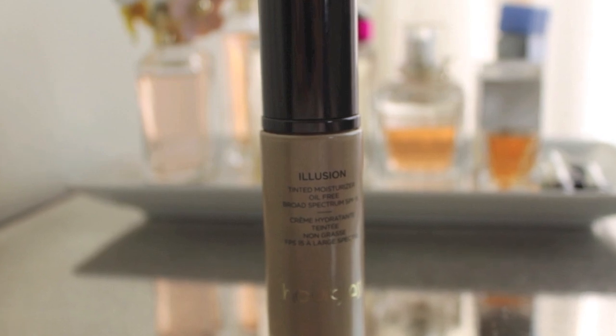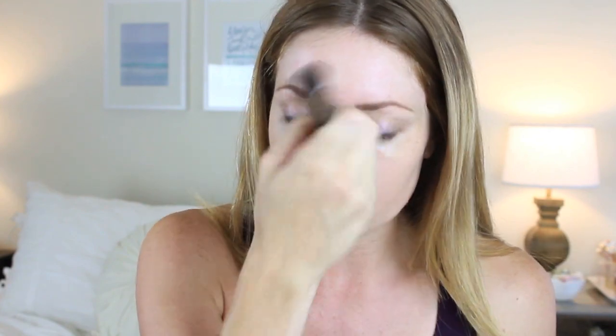Next, I'm using my Tinted Moisturizer by Hourglass. This is oil-free, SPF 15. I've been using this in the summer - I got a sample of it and then recently got the full size. This is the Hourglass number two brush that is meant to be used with it. I just put some on the back of my hand and start swirling that into my skin. I was debating between this one and the Tarte one. I like this because it gives a little bit more coverage and the Tarte one left my skin a little bit oily looking - a little bit too much of a dewy finish. I found I had to put powder on my face throughout the day, which I usually don't.